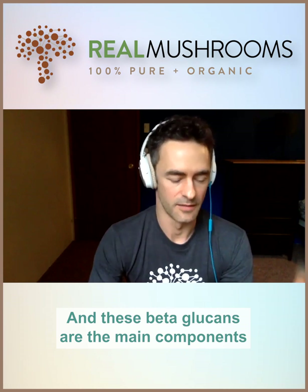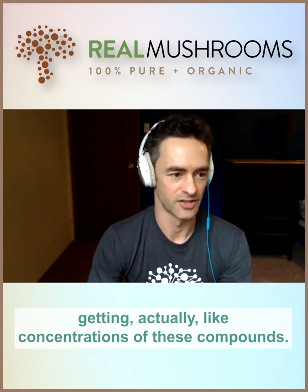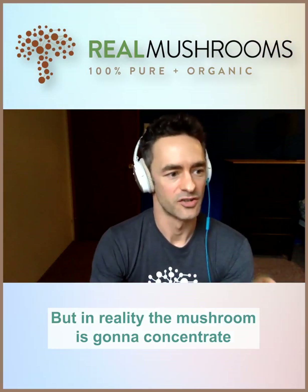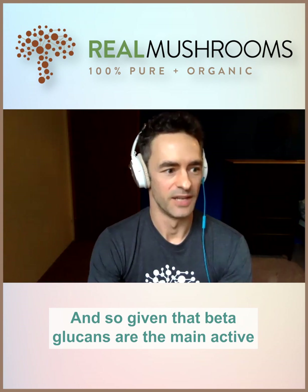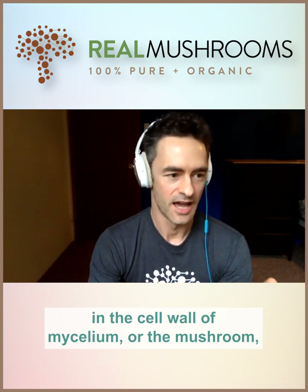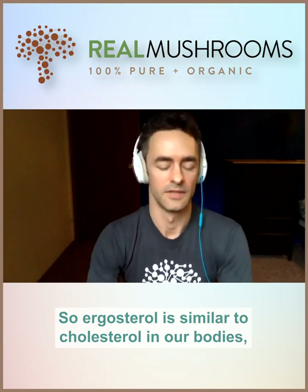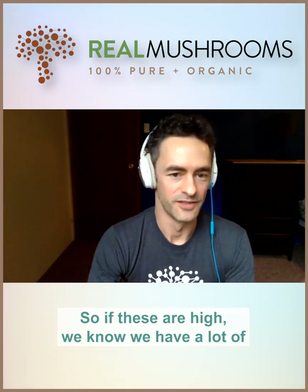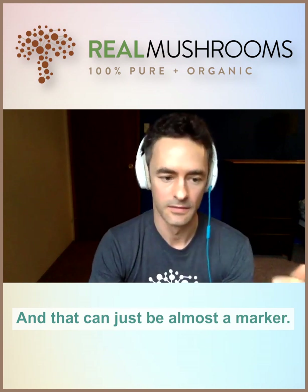Beta-glucans are the main component in the cell wall. A lot of times people talk about extracts as concentrations of these compounds, but in reality the mushroom is going to concentrate these compounds as it grows, and this shows up in the final product. Beta-glucans are the main active in the cell wall of mycelium or the mushroom, and ergosterol — similar to cholesterol in our bodies — can also be used as a marker of fungal matter. If these are high, we know we have a lot of fungal material present.